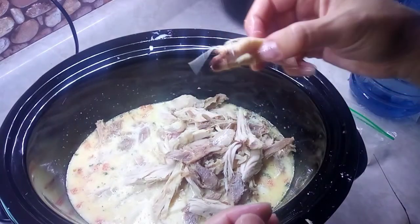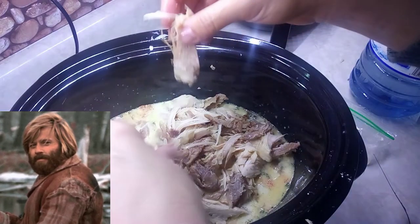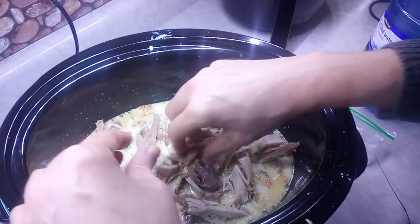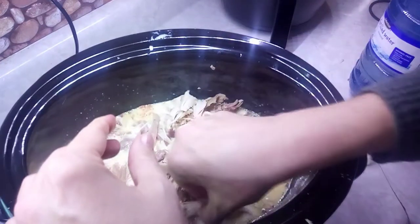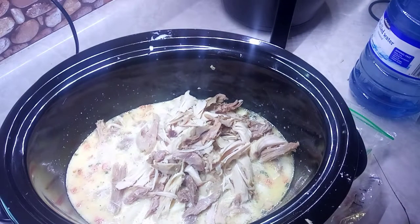Nice and tender — this was a very tender turkey. It was coming off the bone when it was done. Lots of compliments on that turkey.